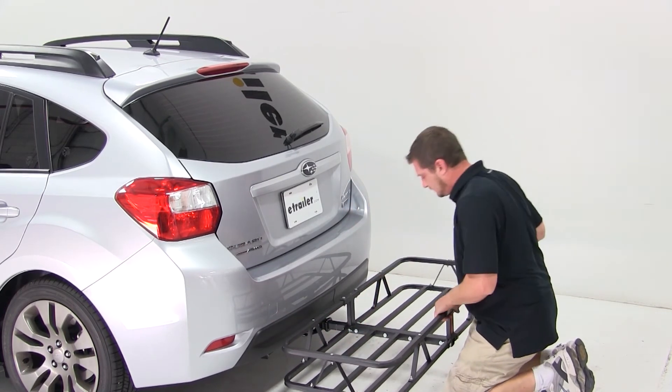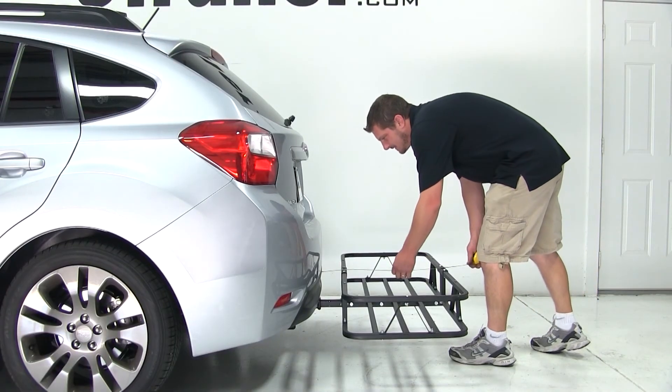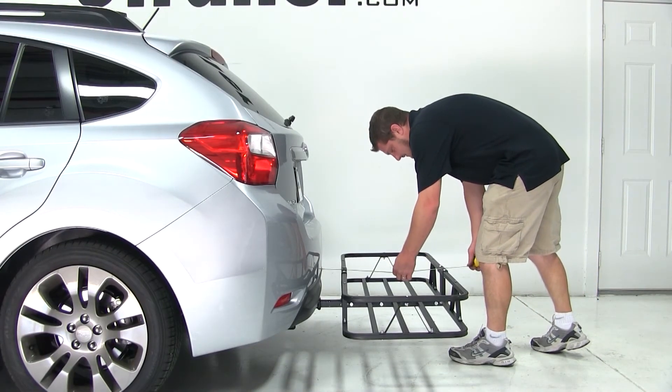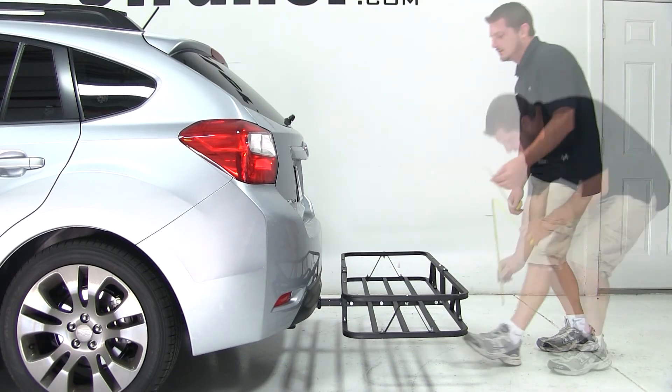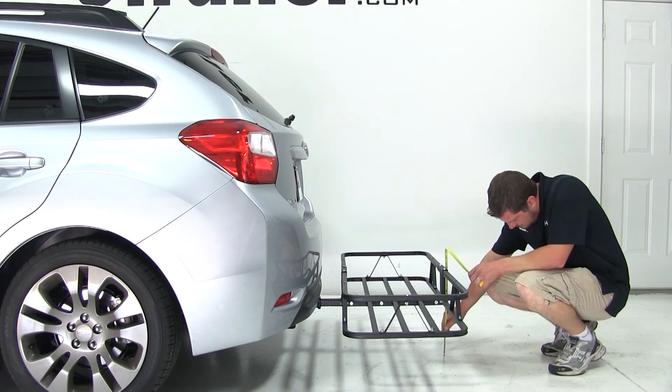Now we'll go ahead and give you a few measurements. From the closest point of the cargo carrier to the back of the vehicle is 3.5 inches, and the cargo carrier will add an additional 23 inches of overall length to your vehicle. The ground clearance at the back of the cargo carrier is 9.5 inches.